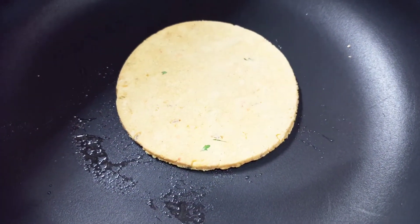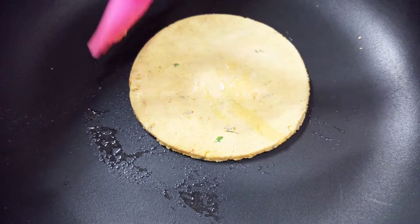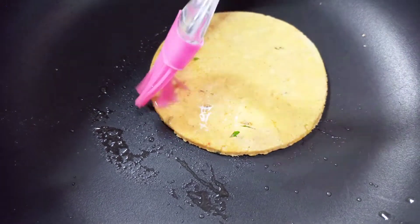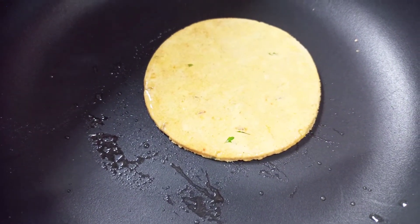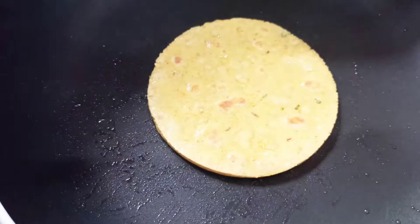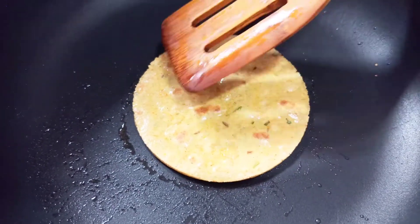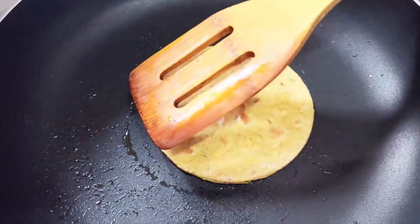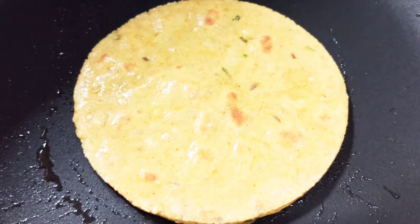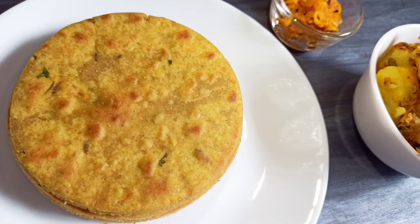Then flip it again and press it with a little pressure to cook it evenly.